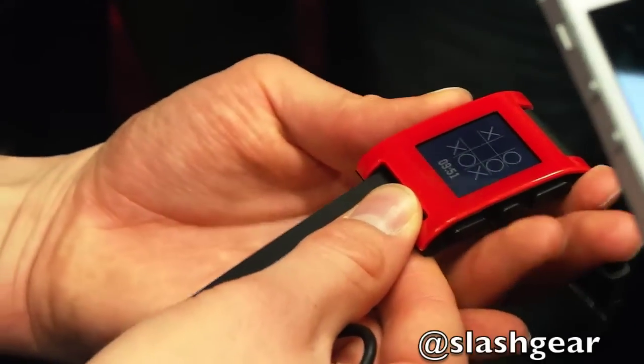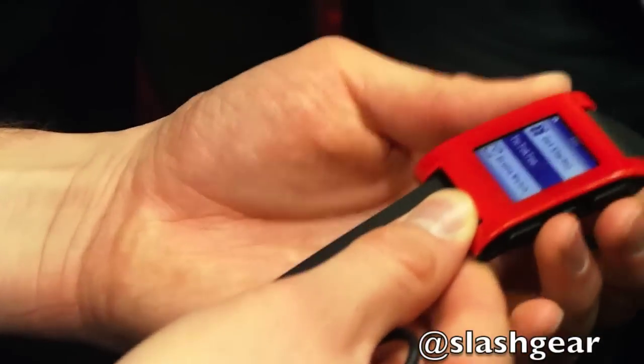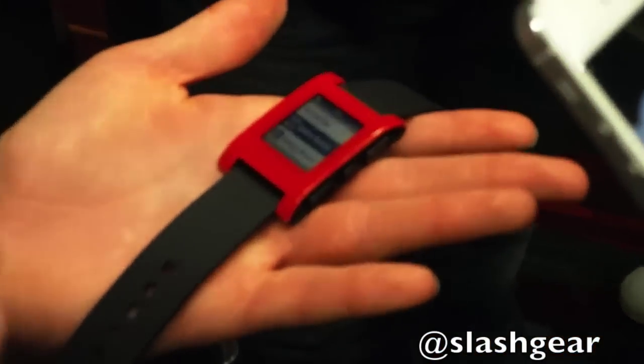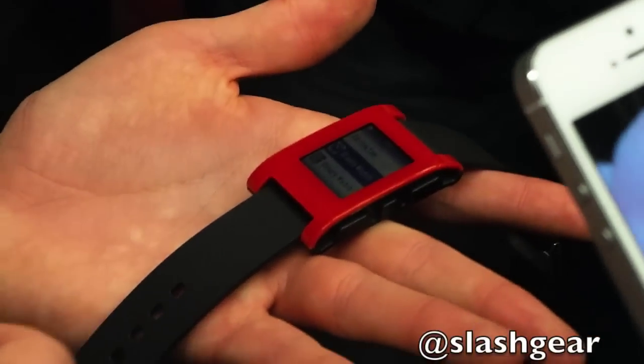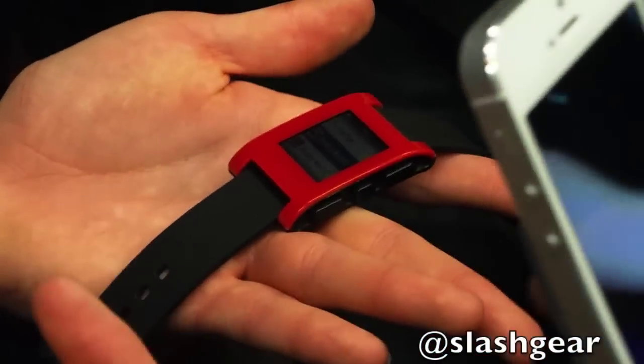For a watch this size, do you see the use of touch? On the touch side, we definitely looked at it. There are different ways you can implement touch on this type of device. We opted against it mainly because we wanted to keep it simple and make sure it was really good at what it does. Adding too many more elements like that gets complex and the opportunity to screw something up might be there. But it does have an accelerometer.